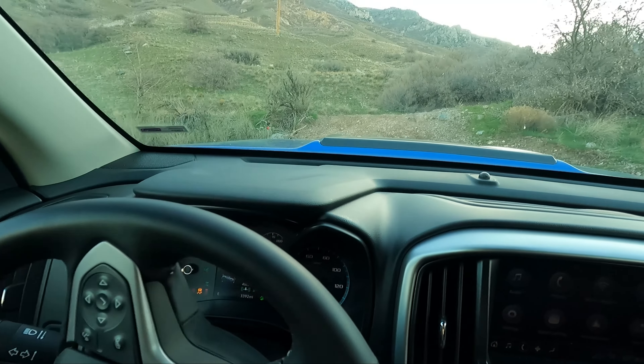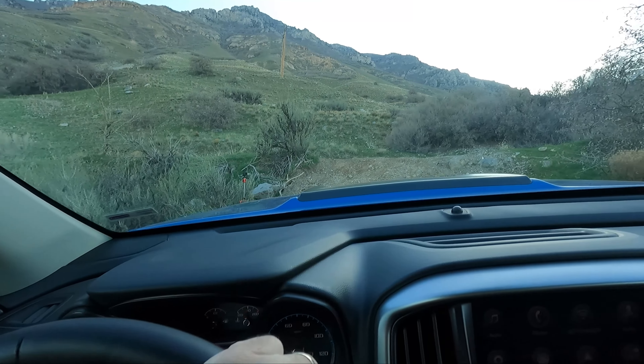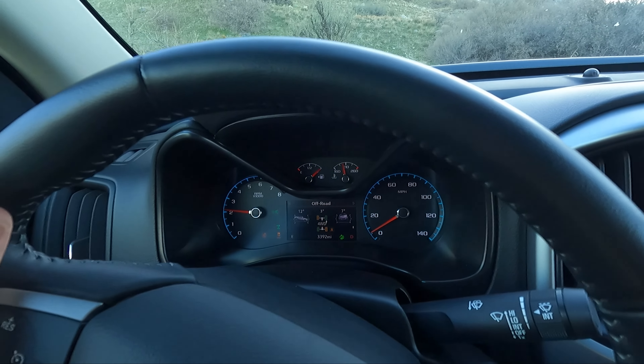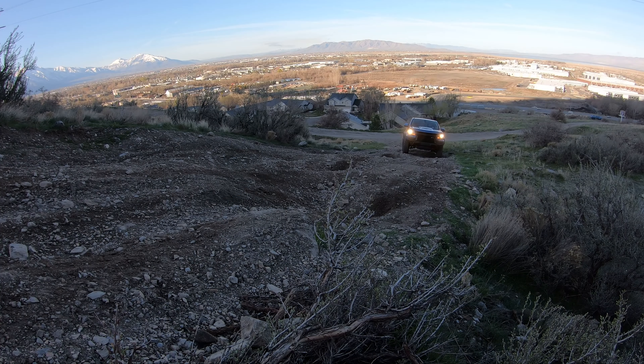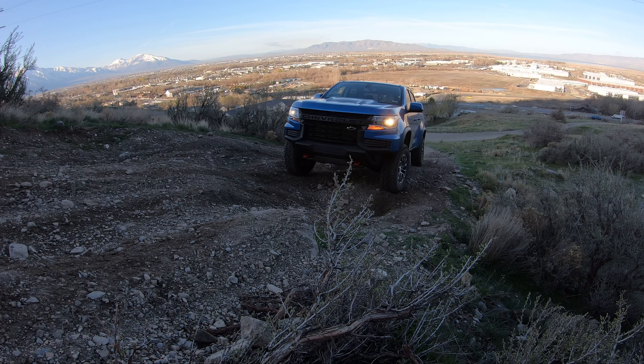I'm in four-wheel drive high. I did the other attempt in four-wheel drive auto, but I'm going to do high this time to lock the transfer case as much as we can so we don't overheat it. Did it — that was a lot of work. I do have traction control off so I can get a little more RPM, but I'm not going to make that next one.